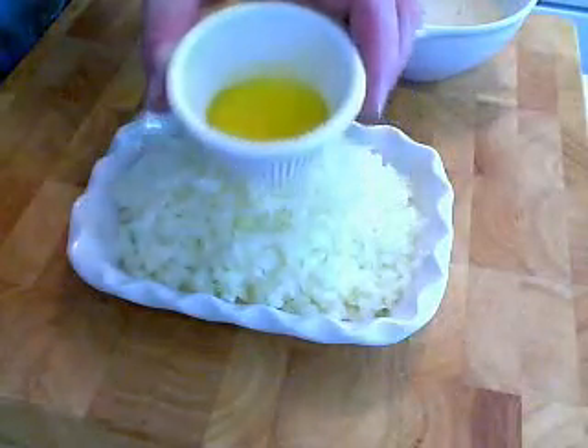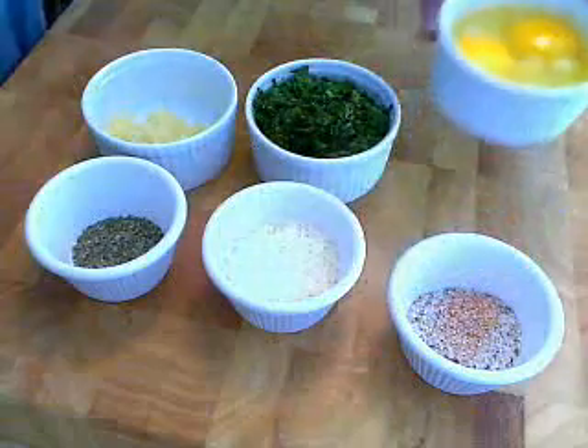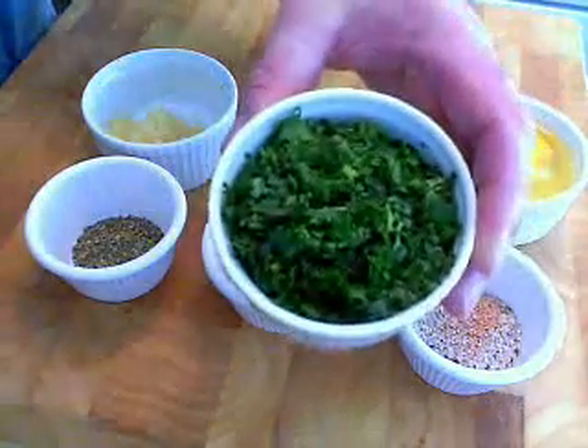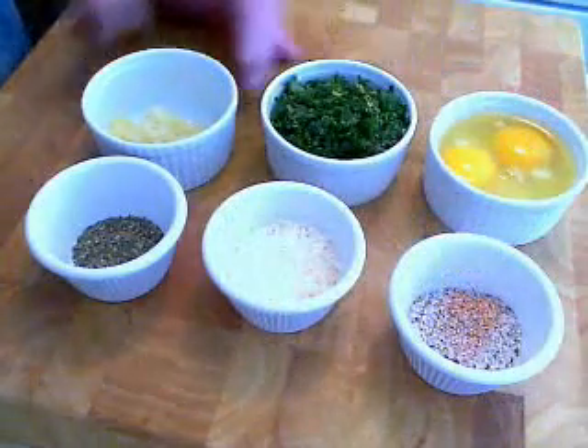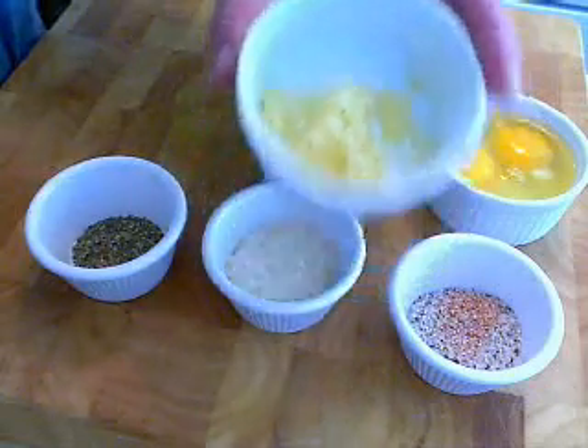So there's my one onion that I finely chopped in some olive oil, a couple tablespoons. The rest of the stuff: a couple eggs. Now I like a lot of parsley. If this is the first time you're making this, use about half that. So I'd use a quarter cup if I was you. I'm going to use a half a cup — I'm a parsley person.